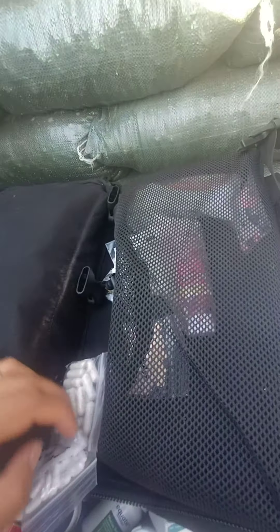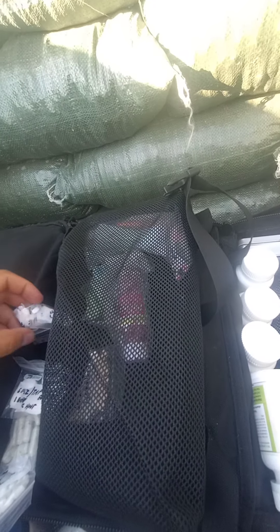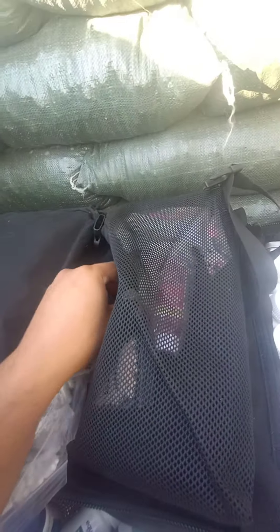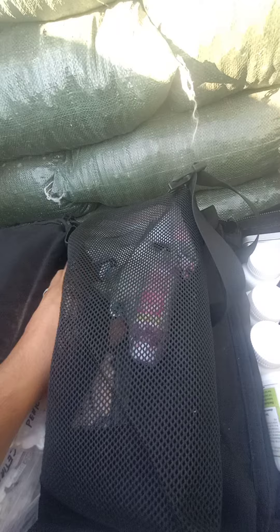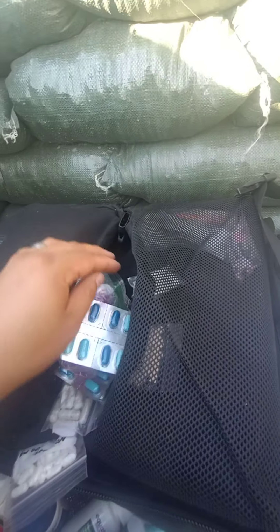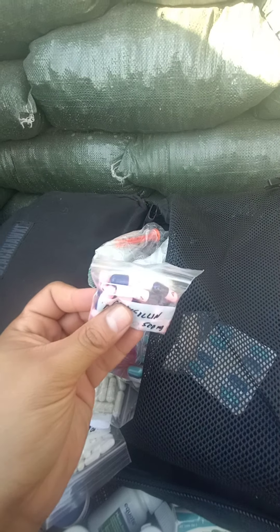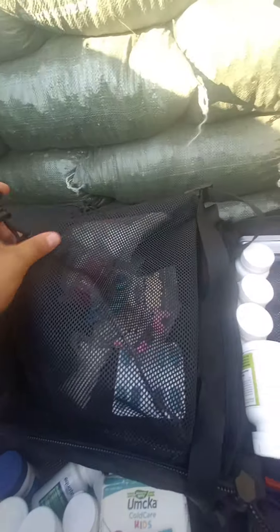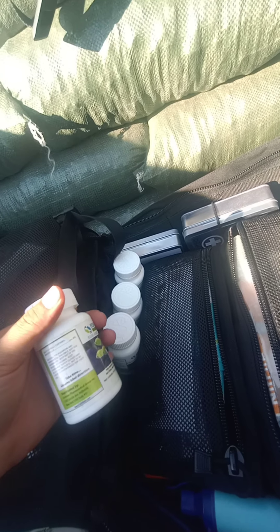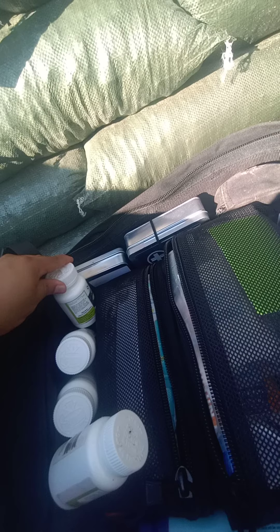I've also got prenatal pills — you never know — some antibiotics like penicillin, Midol, children's Tylenol, another pack of Midol, syringes for the children's Tylenol, amoxicillin, and on the fish antibiotics side: amoxicillin, Cipro, and penicillin.